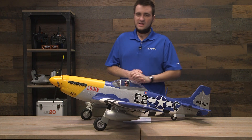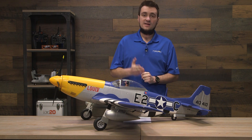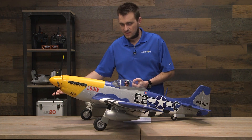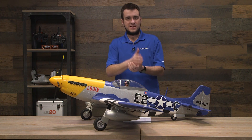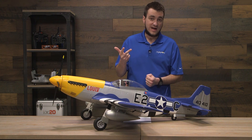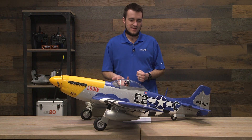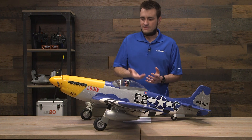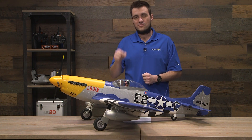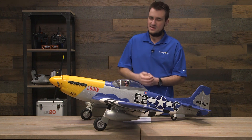To cap things off: if you plan on getting the Bind and Fly Basic version, you will need to provide a 3200 to 7000 mAh 6S LiPo battery with an EC5 or IC5 connector, a way to charge that battery, and a DSMX protocol 6-plus channel transmitter. If you plan on using Safe Select, flaps, and retracts — which you need to use on this — you'll realistically need a 7-channel transmitter. For the Plug and Play version, you'll need all of that plus your own receiver, though a 6-channel can work since you won't need to assign Safe Select.